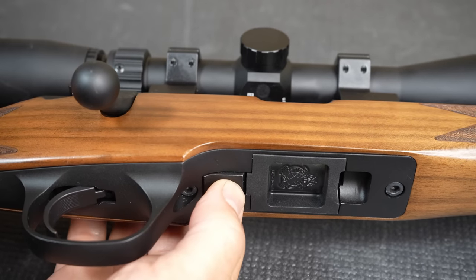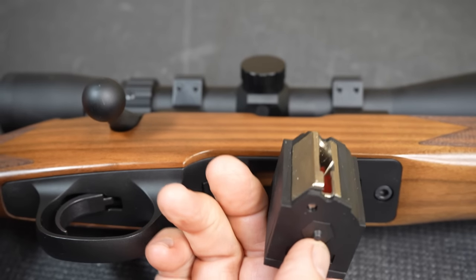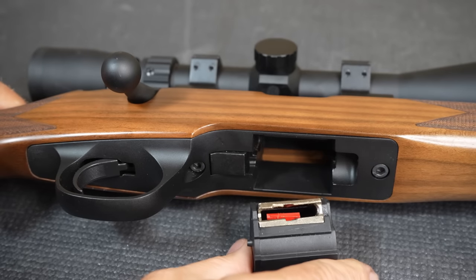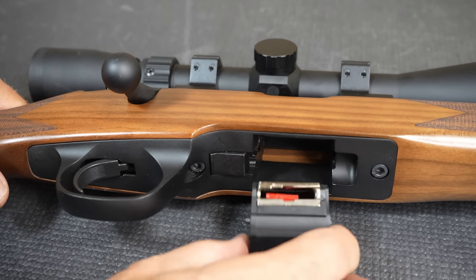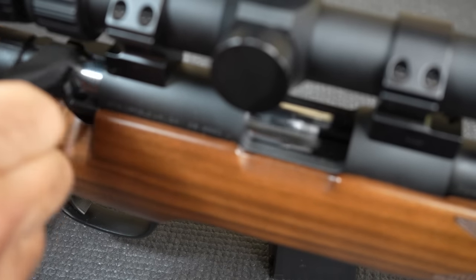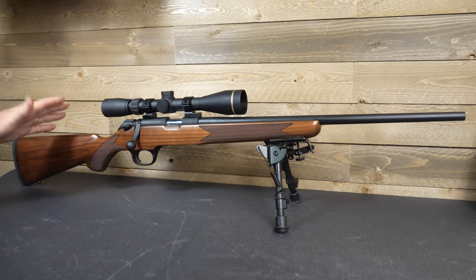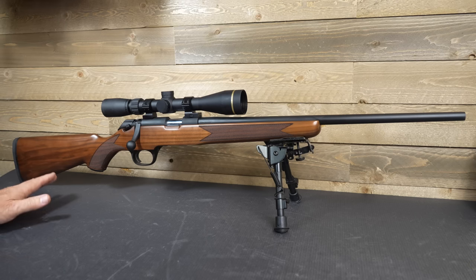First, let's go ahead and drop our magazine. There's a little button behind the mag and you just pull it right out. This is a 10/22 pattern magazine — it is cross compatible with your Ruger mag, so you can use these in Rugers and the Ruger mags in here. 10-round rotary box magazine. We'll check the chamber — the gun is empty. The classic model, again, just has that traditional look with the walnut stock.